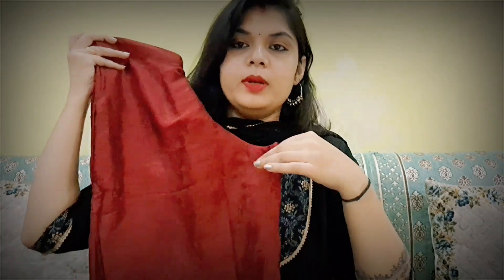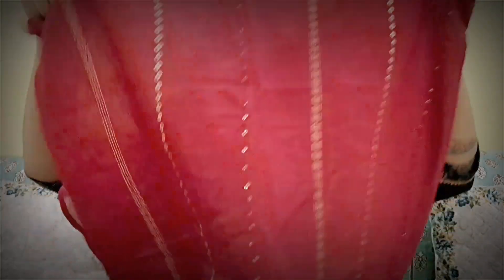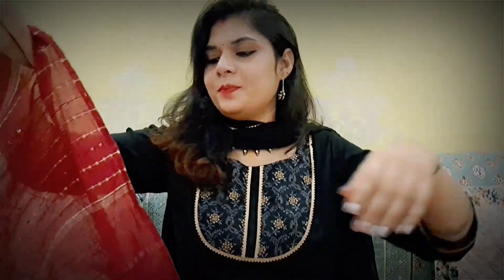It's a light color, so it is a bit more transparent. In the trousers, you get gotapatti detailing as well. I love this dress. The work and detailing are really beautiful. It's a very beautiful color.